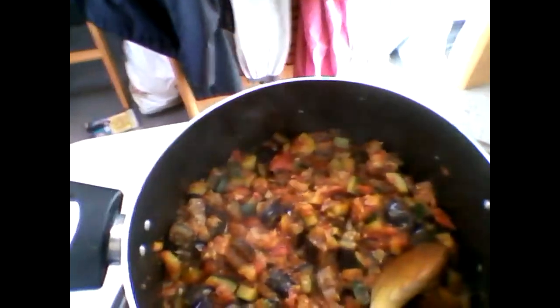I've added the aubergines back in and the soup consistency has now pretty much disappeared. We've got a sort of mixture of vegetables with a little bit of juice and creaminess to it.